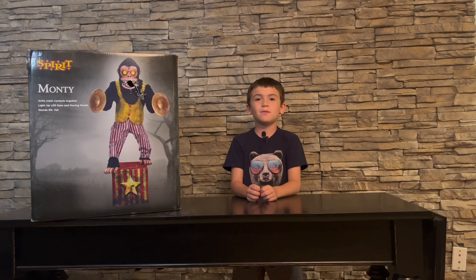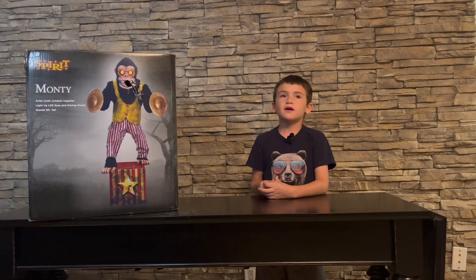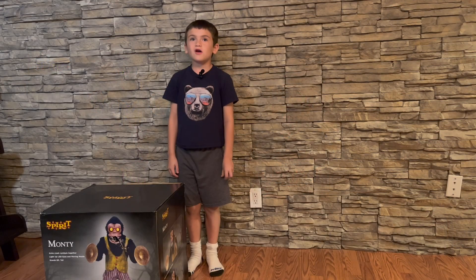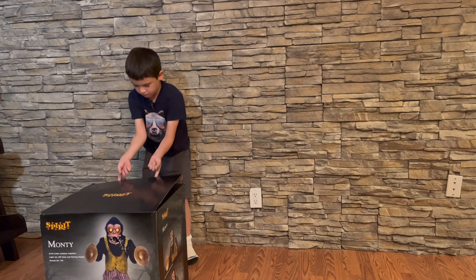Welcome to Johnny Fun Videos! Today we're going to be opening up Monty the monkey. If you're new to the channel, like and subscribe and hit the bell button. Let's open this up and see what's inside.